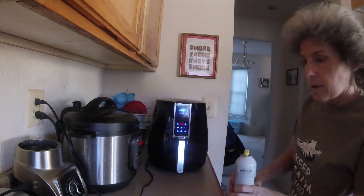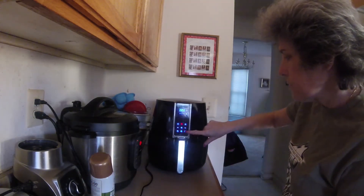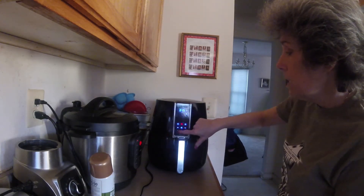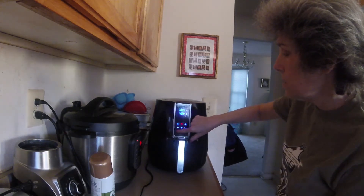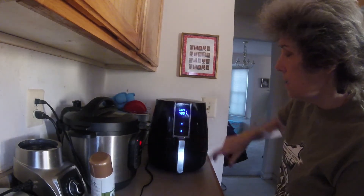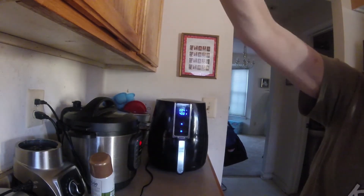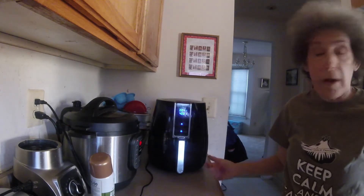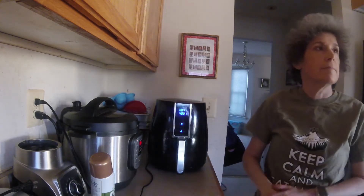I'm putting it into my Farberware 3.2 quart air fryer. The temperature needs to be at 400, so I'm leaving it at 400. This side is the timing — I'm putting it to four minutes and pressing the red button to start it. In two minutes I'm also setting the timer over here, because in two minutes I have to shake them and spray them again. In four minutes we'll have croutons.